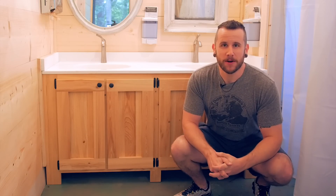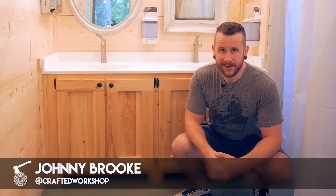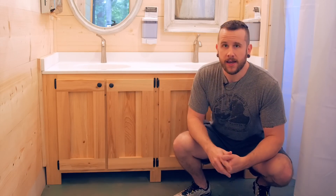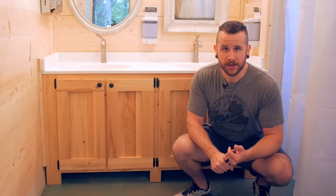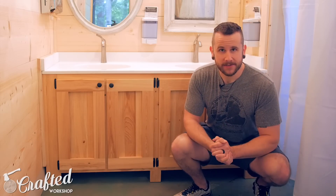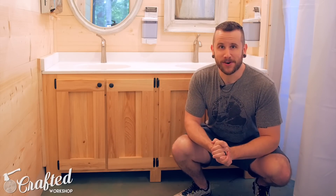What's going on everybody? I'm Johnny Brook. Welcome back to another Crafted Workshop video. In today's video I'm going to be showing you how to build these rustic bathroom vanities. I built three versions of these — two double vanities, an ADA compliant vanity in case you need wheelchair access, and also a regular single vanity. I will have plans available for these on my website, but let's go ahead and get started with the build.